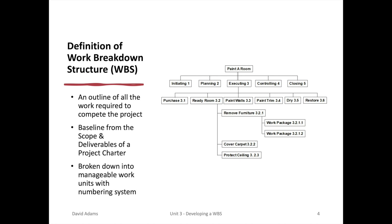A work breakdown structure sort of looks like an organization chart. You start at the very top with a project like Paint Your Room, then begin to break it into smaller segments, such as initiating, planning, executing, controlling, and closing.